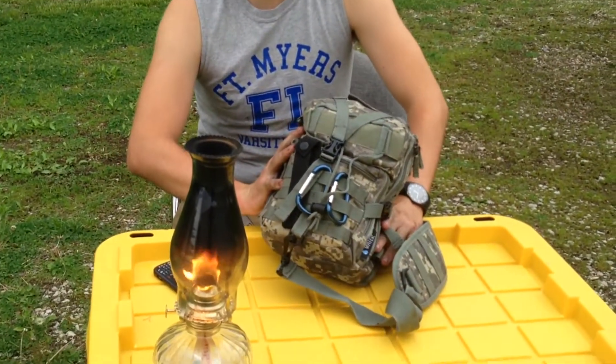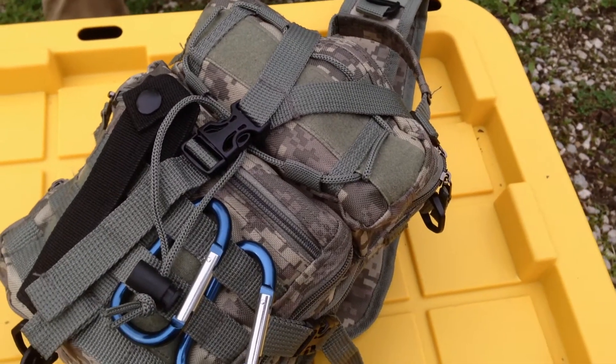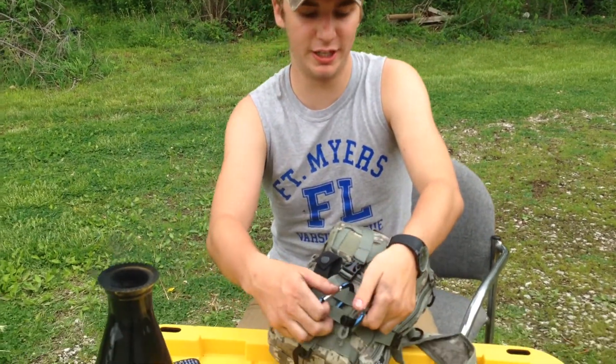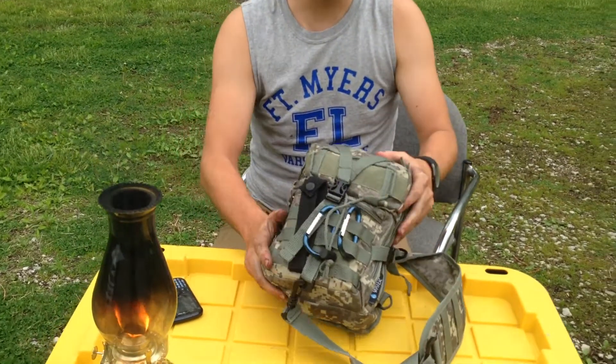Alright, hey guys, this is a fire spotlight here and we wanted to show you what we have in our little travel bag and why it would help you guys. We have these clips here — you can put weight on it, whatever you want to tie to your bag, it would work. It's really the only external thing that's on this bag.